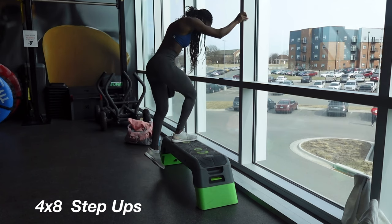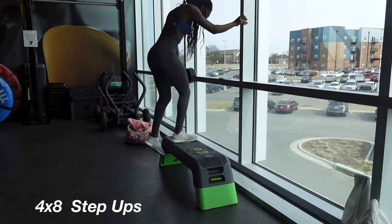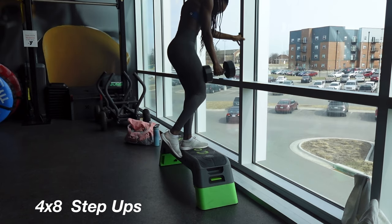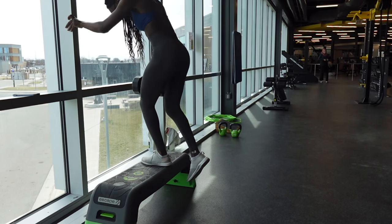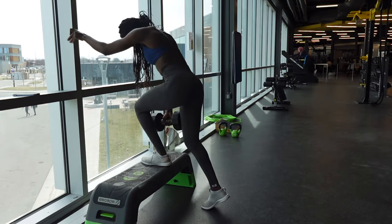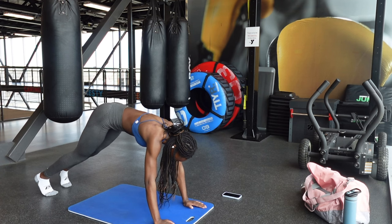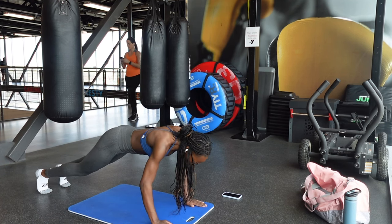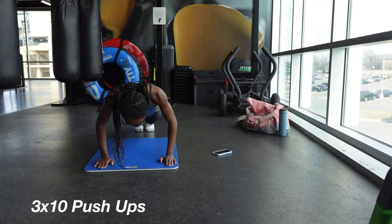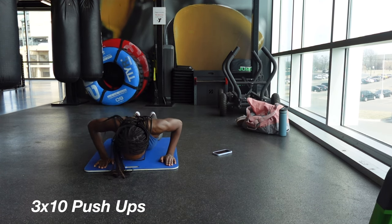We're almost done with day four. Moving on to step-ups — these are going to target your glutes and I'm making sure to lean forward as I go up and going slow and controlled during every rep. Usually on this day I like finishing with some core exercises to work my abs, but I wasn't feeling that today, so I just did three sets of ten push-ups and that was the end of my workouts for day four.